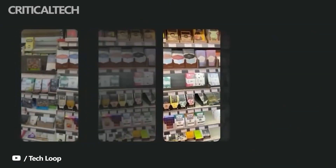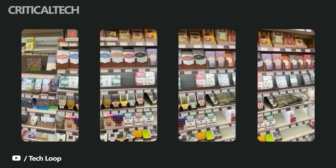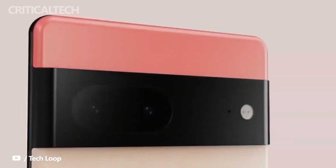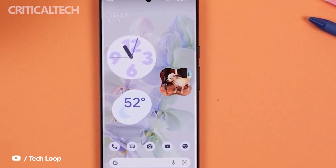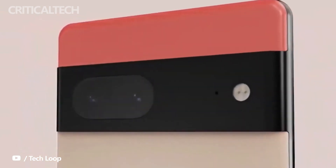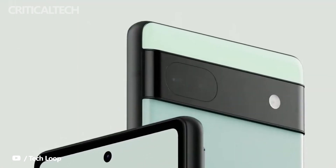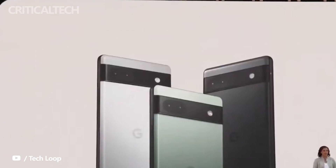Finally, there's another mystery device with the codename Pippeter Passport. Its four sensors will be the GN1, IMX363, IMX386, and IMX355. Interestingly, the penultimate sensor is listed as 'folded,' but it's not immediately clear if it has anything to do with the much-rumored Pixel Fold.